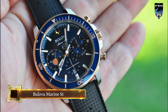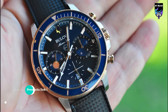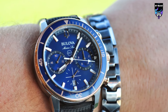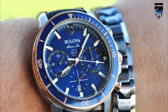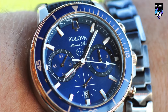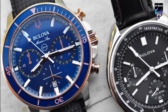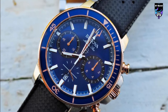Stand out from the crowd with this bold Bulova Marine Star two-color chronograph men's watch. Since commissioning the world's first television commercial in 1941, Bulova is fueled by a rich heritage of innovation and invention. This striking watch is fastened with a fine-brushed stainless steel bracelet with gold-tone accents and features a 45mm stainless steel case with a blue and gold-tone bezel. The round face displays a deep blue dial enhanced by baton hour markers, golden hands, three chronograph subdials, and a date window at 6 o'clock. Water-resistant to 100m, this watch is powered by a quartz movement.